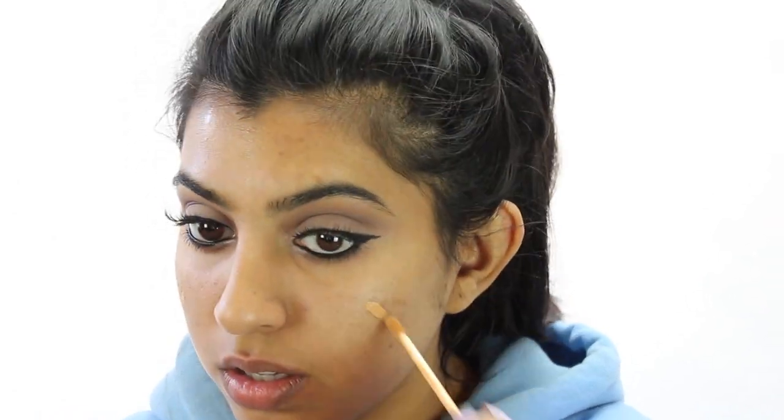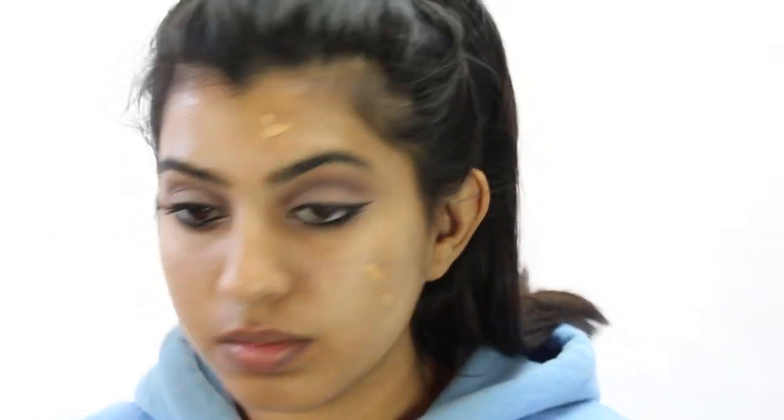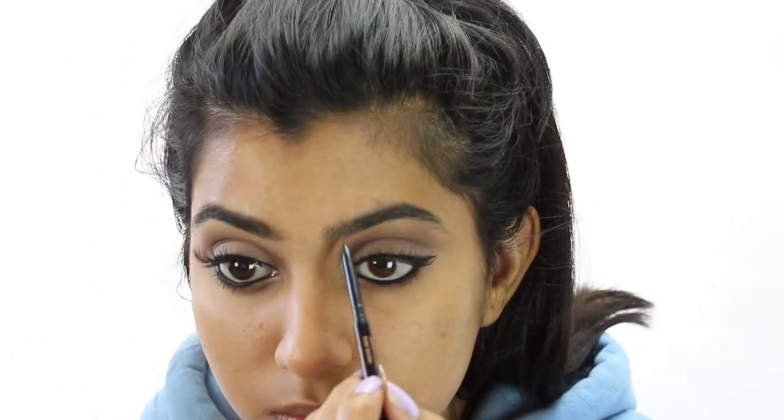Now for my face, I'm using my Makeup Forever HD primer and spreading that all over my face and neck. To conceal my problem areas, I'm using my NARS concealer, which is my favorite concealer at the moment, and I'm blending that in with my Beauty Blender — make sure it's damp because that really makes a big difference. For my brows, I'm just using my Brow Wiz from Anastasia Beverly Hills in the shade Ebony and filling in the sparse areas. As you can see, there's such a difference.